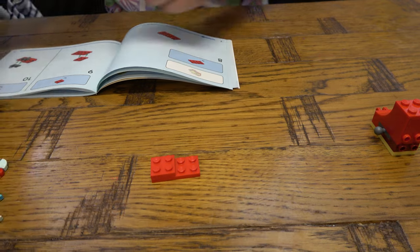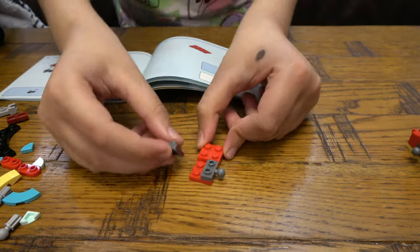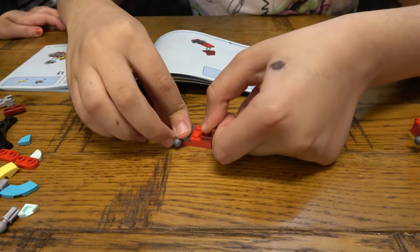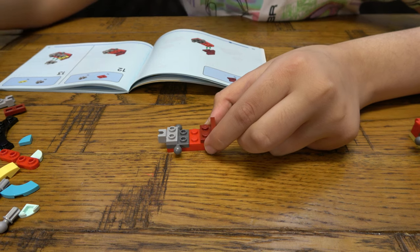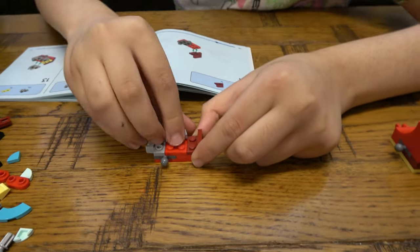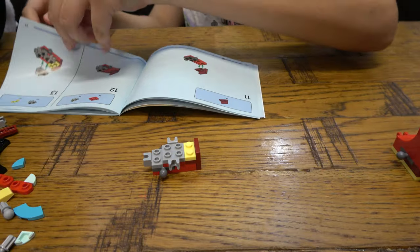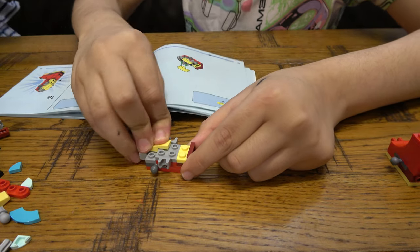Then we turn it around and get two of these, like this. Then we turn it around, get that there, and place that there, like so. And then we place this here, get two of these, and place one there. And then for the next page, we get two of these and we have some more building to do, then we place it.